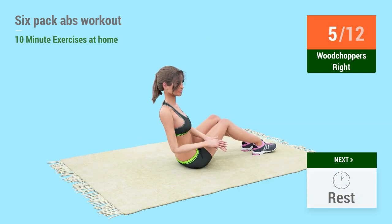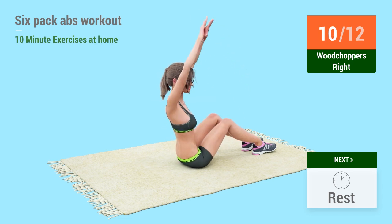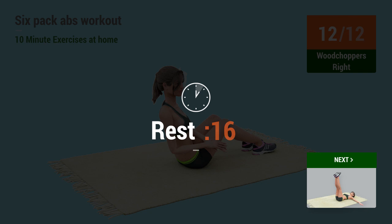five, six, seven, eight, nine, ten, eleven, twelve. Rest time.